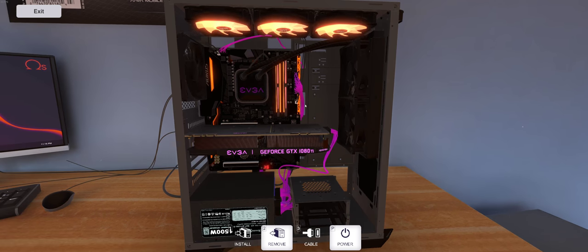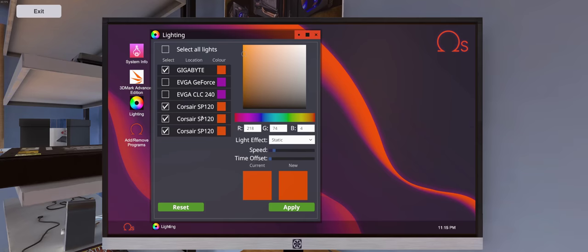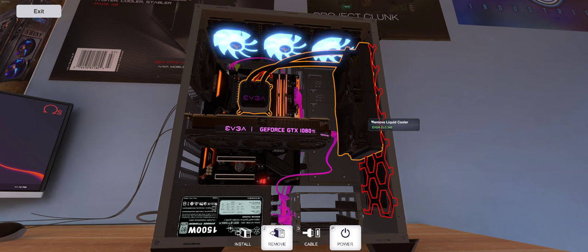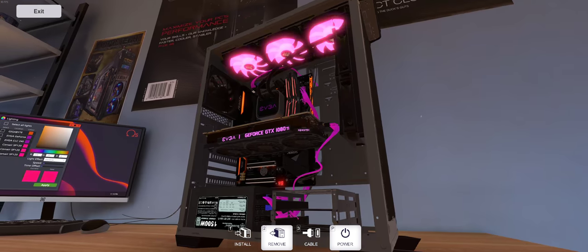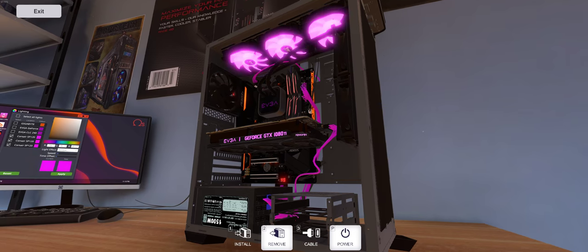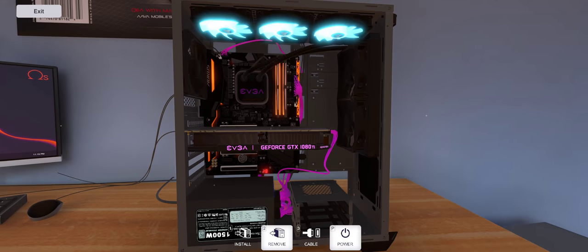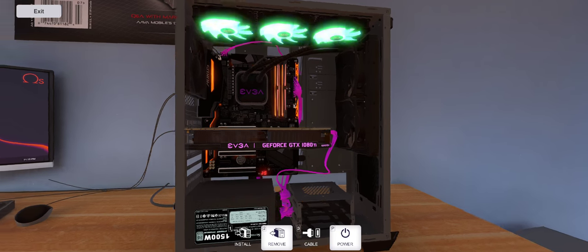I'd like to see them add that soon. They do have some different lighting effects you can throw in here. If you're a fan of RGB, you can really get into this while you're building.